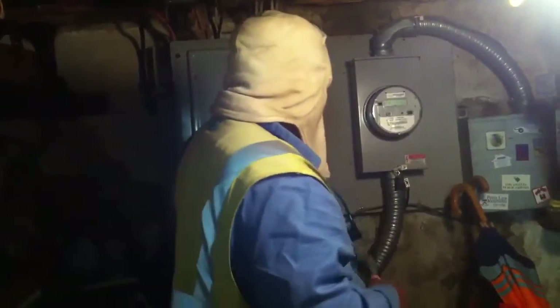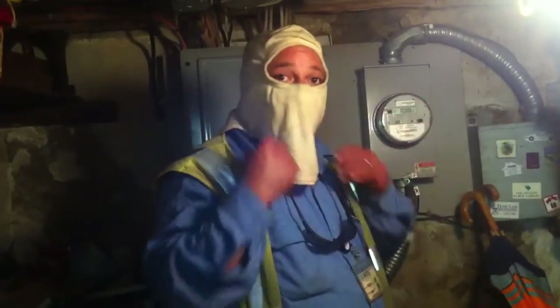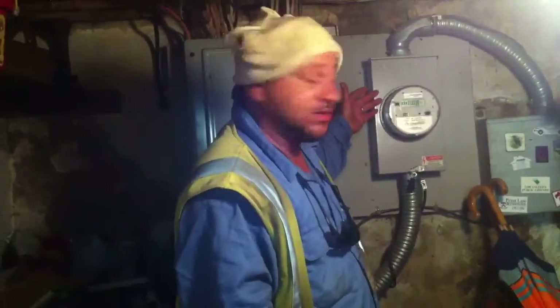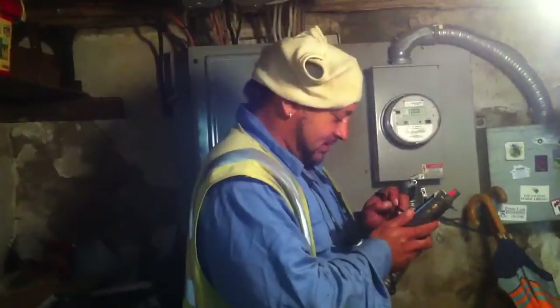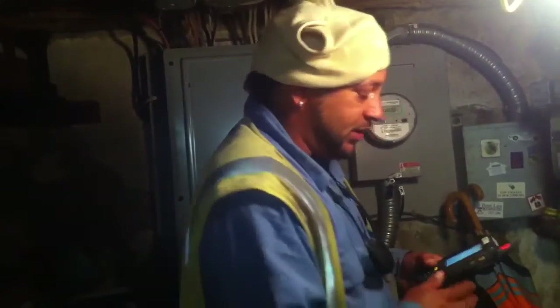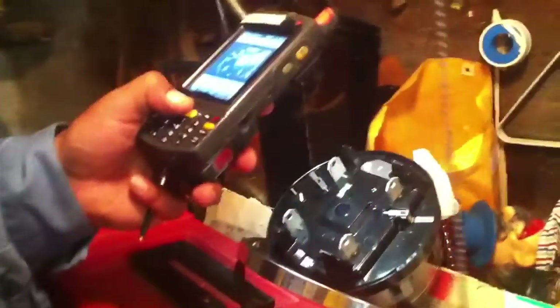We're not allowed to touch the meter or the box without all of our full equipment on, from what we call seal to seal. Apparently you can't see inside the box — you never know if there's something touching. This actually could be live. So you just never know. We take photo records of the whole installation, the condition of the box and the meter before, during, and after installation.